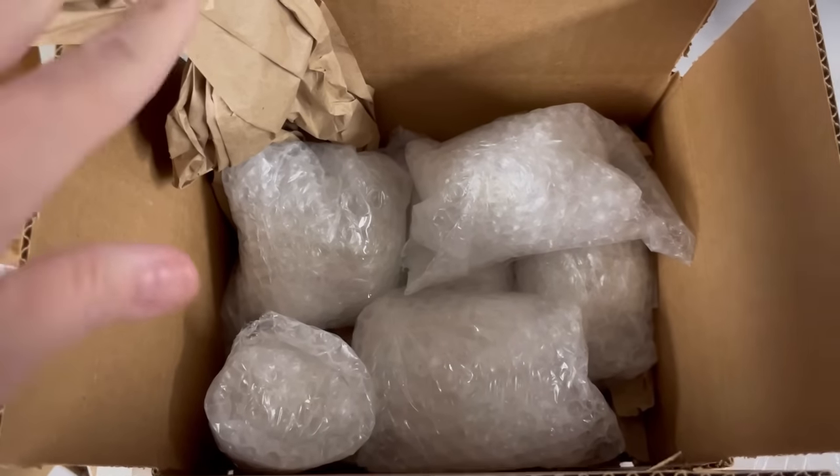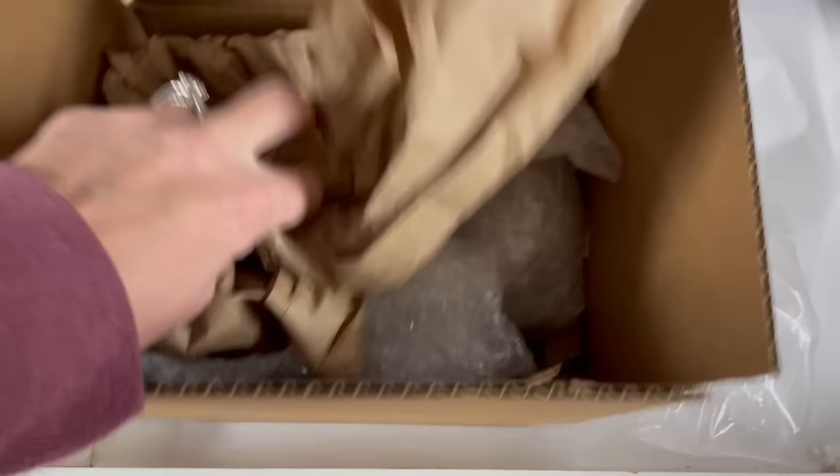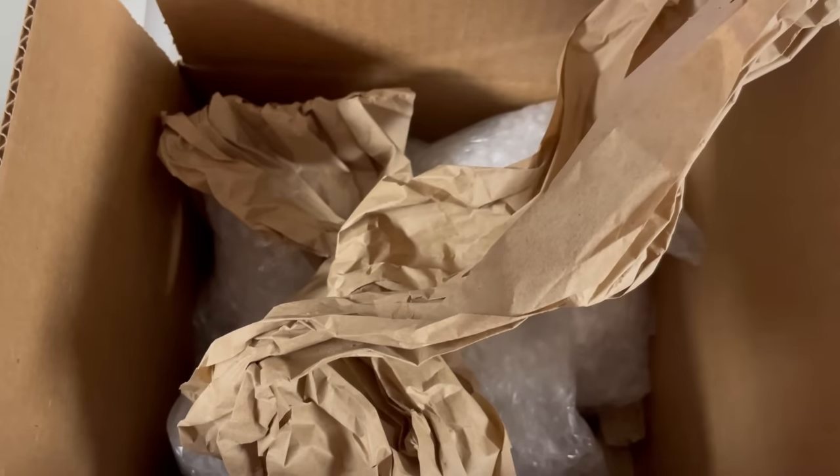I'm going to bubble wrap these up extra and then find a nice box to put them in. I have this in a 10 by 8 by 6 box. I'm going to put them each in there, all bubble wrapped, and then put some paper on the top to fill in the void.